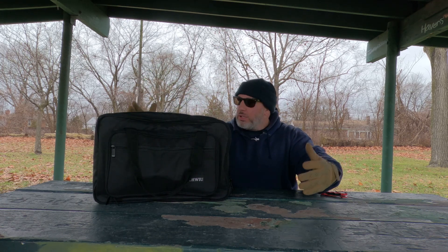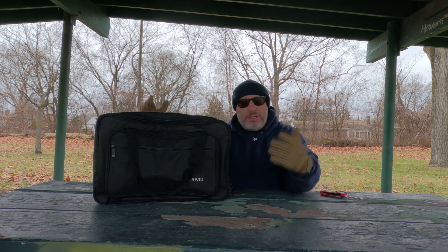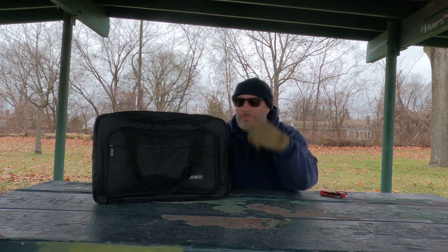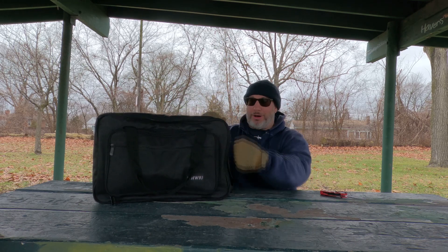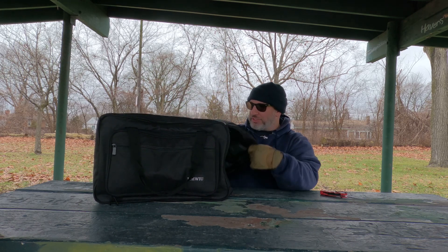I know what you're thinking — Joey, it's just a speaker bag. I know. But it's what's inside. And this is a great speaker bag. Anyways, let's open it up and see what's inside.